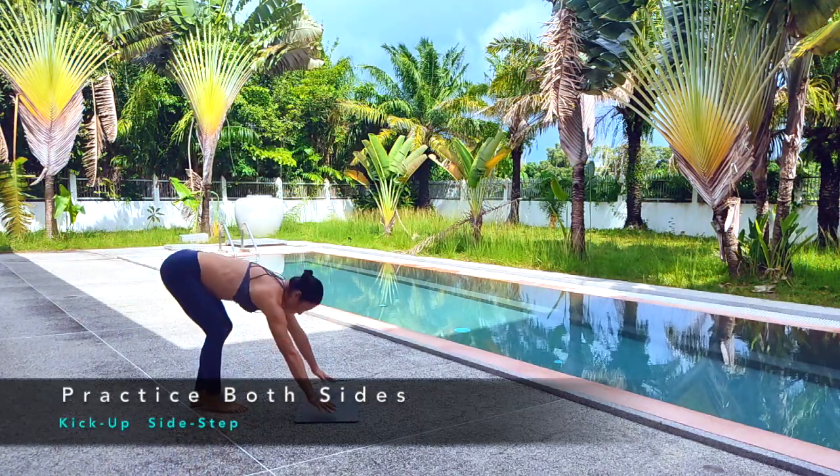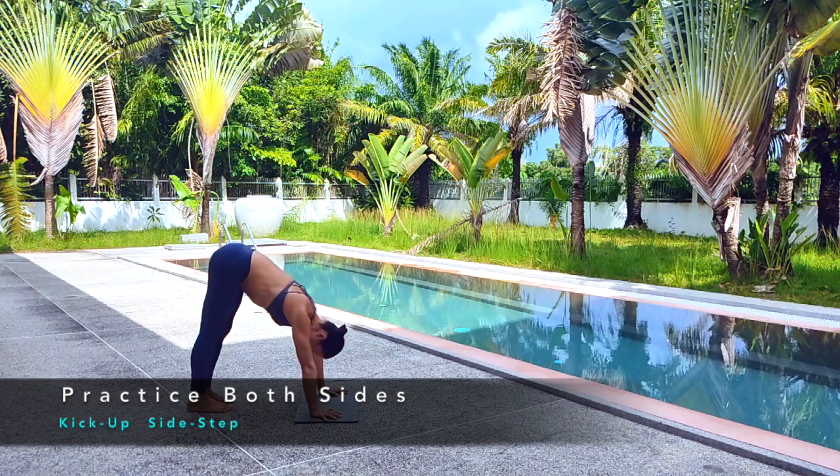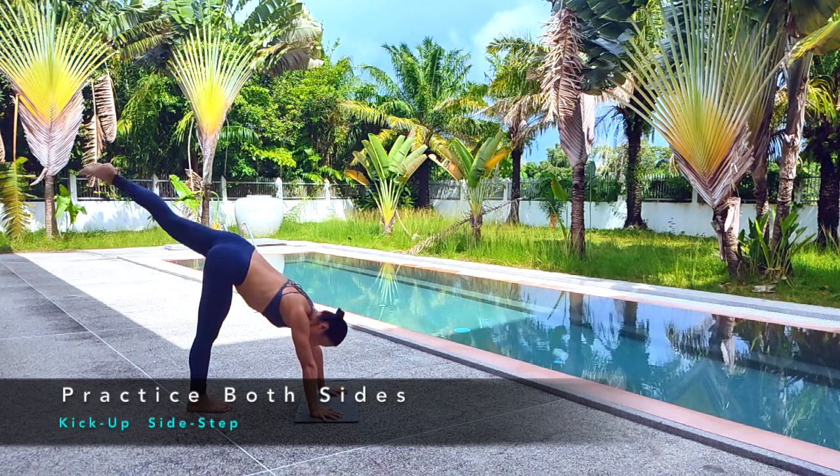We practice also the other side. Thumbs on the ground — this is the starting position, not from the standing position.